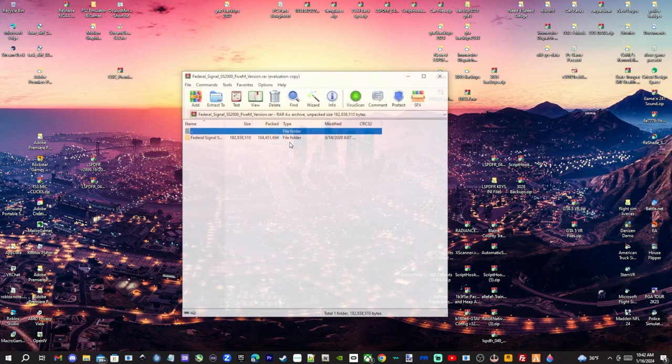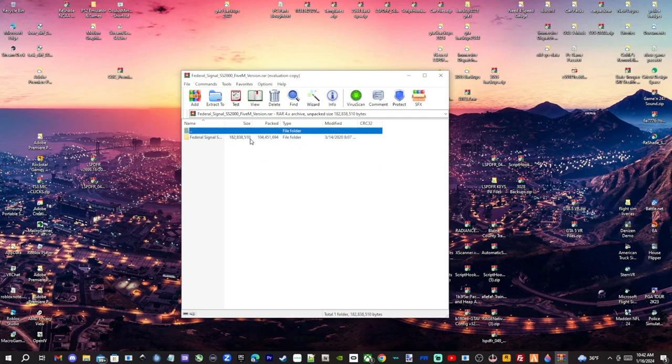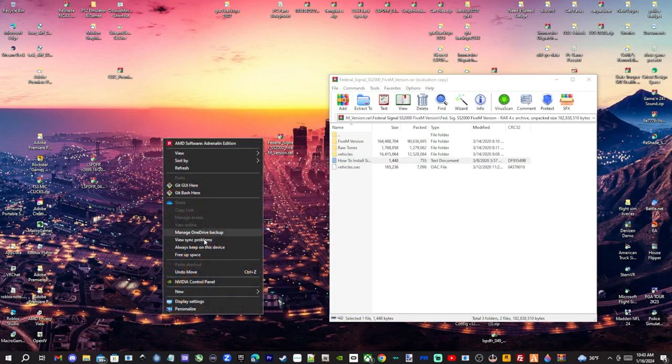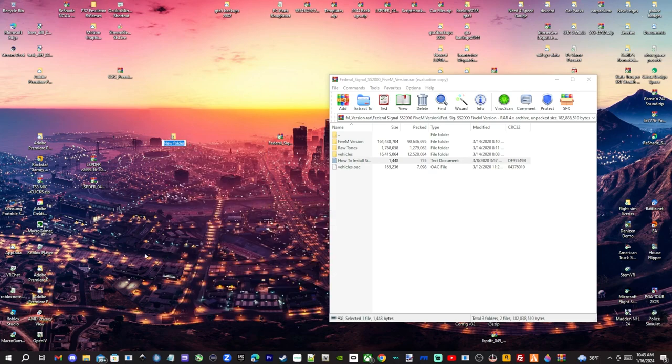We're going to double-click this folder, then double-click again. What you want to do is find the 'vehicles' file and the 'vehicles.oac' file — these are the two things we're going to need. Come up to your desktop, right-click, create a new folder, and name it 'federal'.